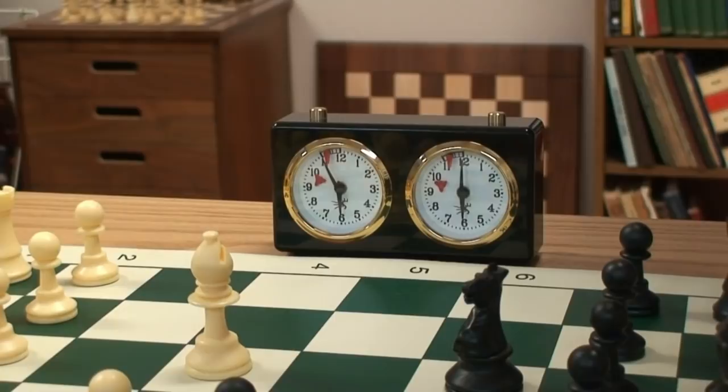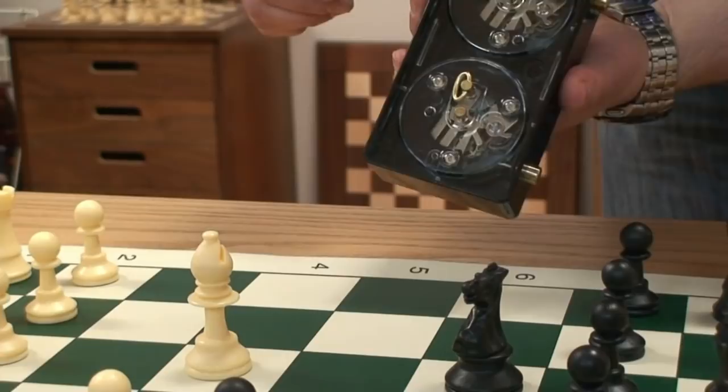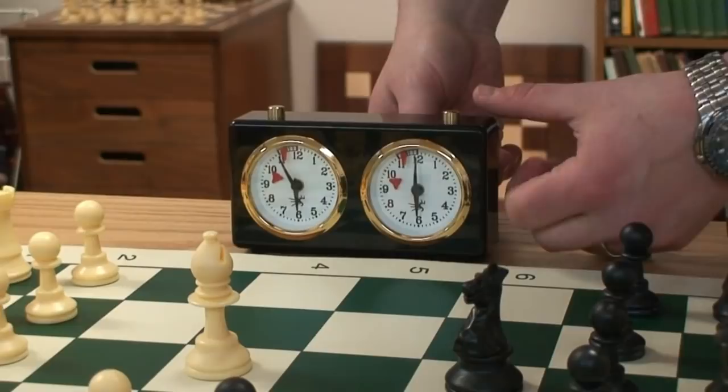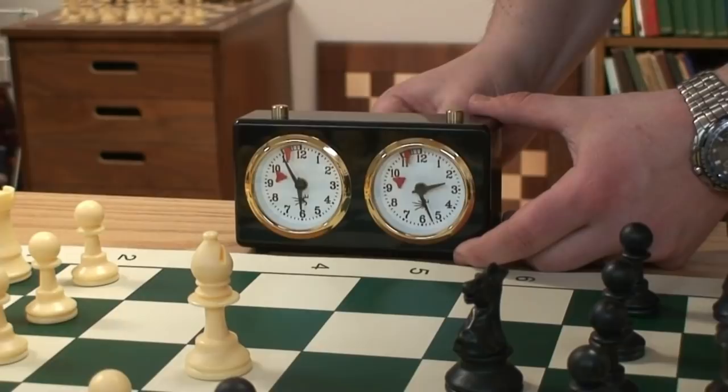On the back of the clock, it should be wound on each side. Don't overwind — it's counterclockwise. These are set just fine, and then there are the two setting knobs. That's the simple operation of this clock.